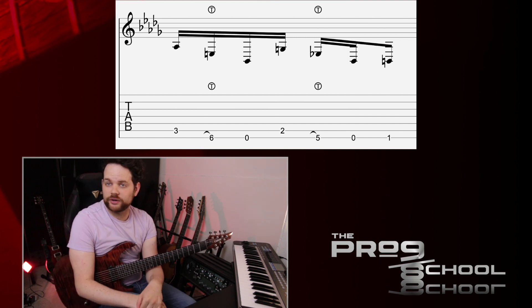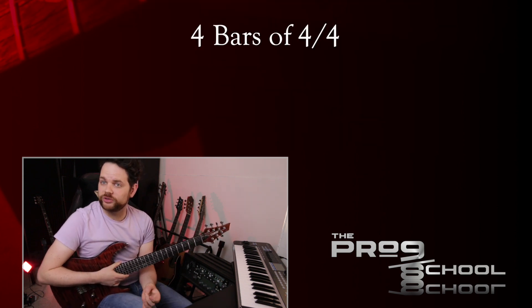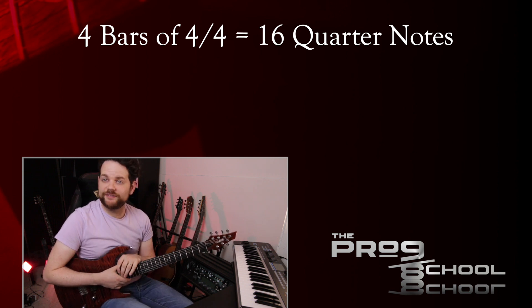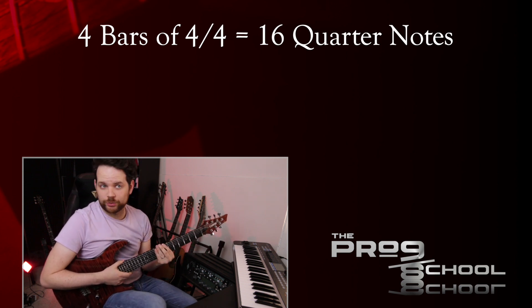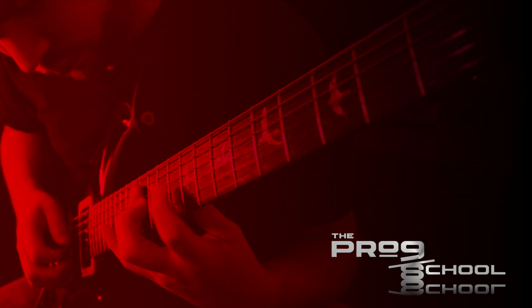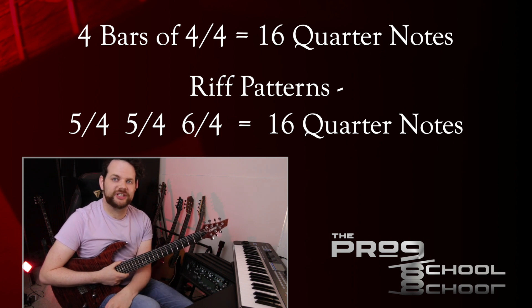Once you have this pattern down, it's just a matter of putting it into the proper rhythmic sequence. This riff is a total of four measures of 4/4, which equals 16 quarter notes. This is made pretty obvious by the snare backbeats on beat 3. The riff patterns are grouped as 5-4, 5-4, and 6-4, which also equals 16 quarter notes.